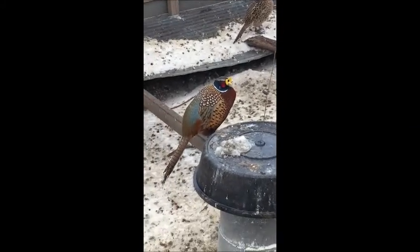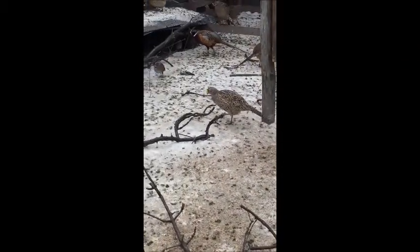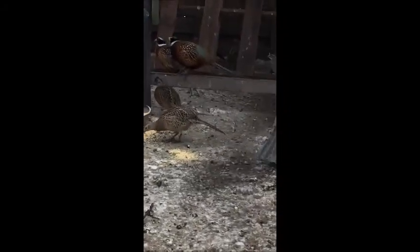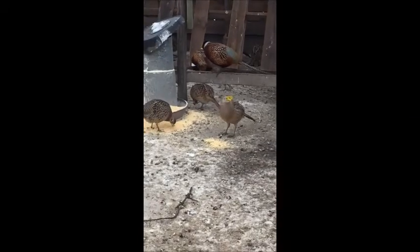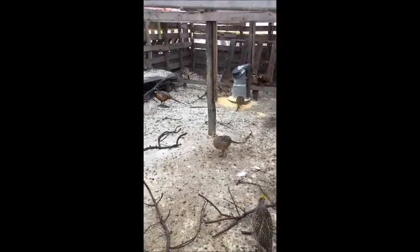We've got some nice tail feathers on these. It's raining here in Iowa — we've had some cold days, down to minus 15, minus 18, with 30 to 40 degree wind chill. It's been cold. This is the first warm day and we've got some rain coming in. I've got about a hundred breeders.